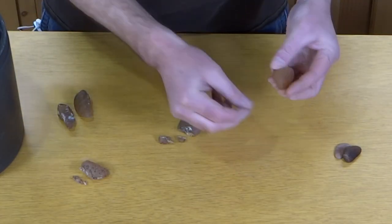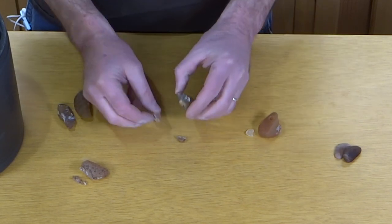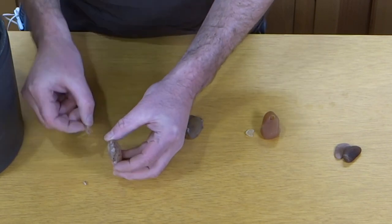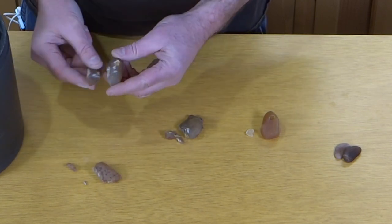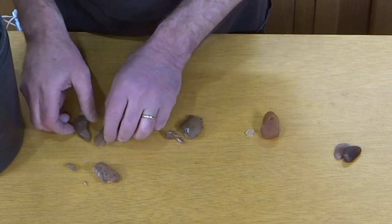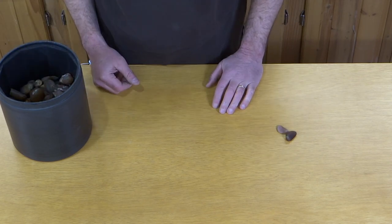That went pretty well. I got this little piece off — it has a pretty big hole there so that's still going to be a while. This came off in a couple pieces but that's the way I want it. That one split exactly where I wanted it to. Everything looks good. These are all going in. Those are done, so off for another week of rolling.